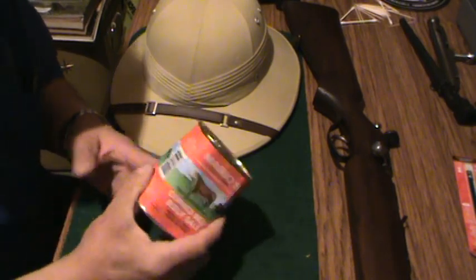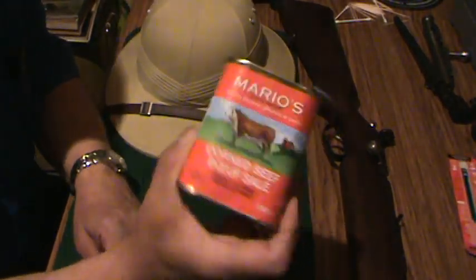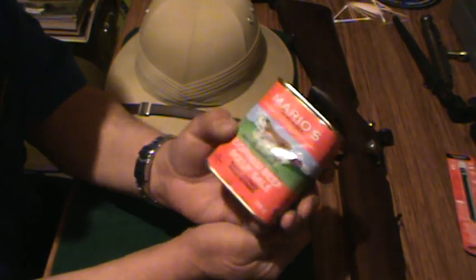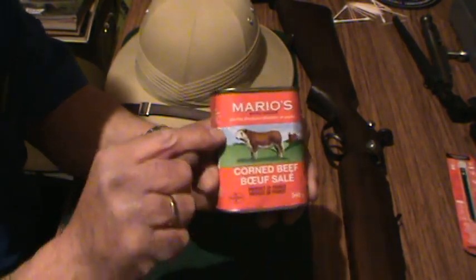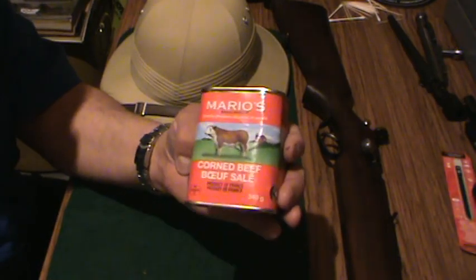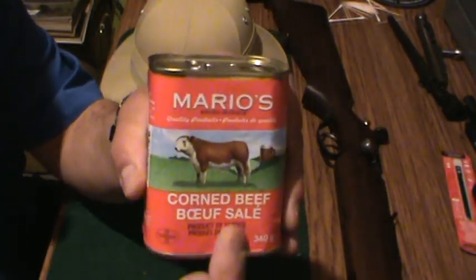Hello, Gunner James 105. There you are, a gun geek. There's my Mario's that I purchased last weekend. This is one can left because I've already consumed — actually only maybe that much — because my wife enjoyed it so much she finished it off. So this is Mario's corned beef, which is the product of France.